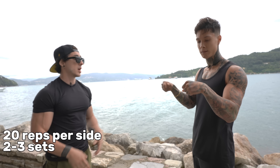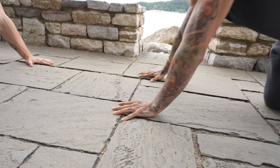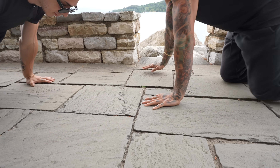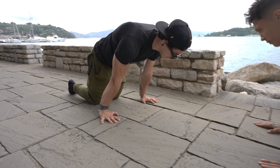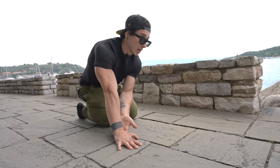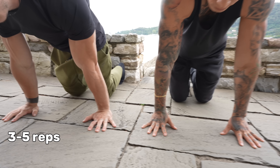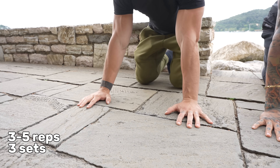After that, second warm-up. Go on the floor like this, fingers pointing forward, and just lean into this position until you feel your palm going up a little. You can do three to five reps, always three sets at least.